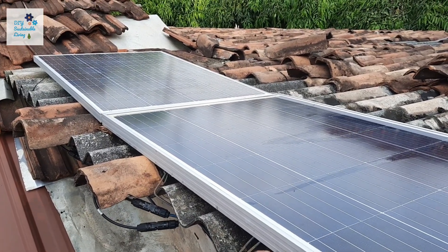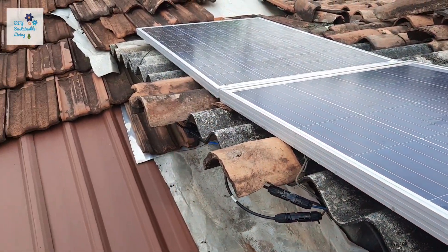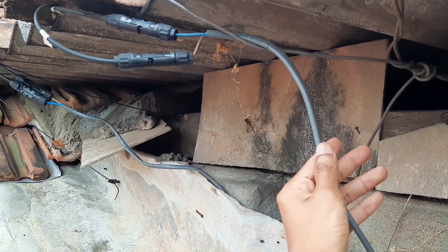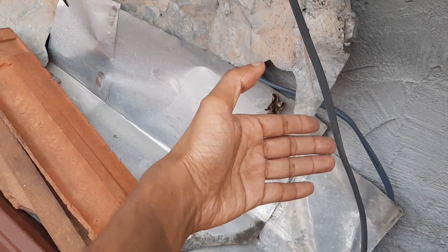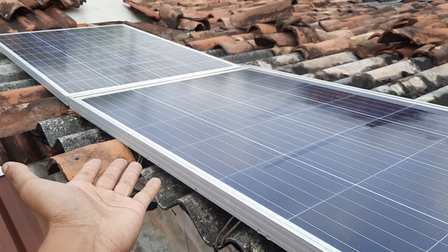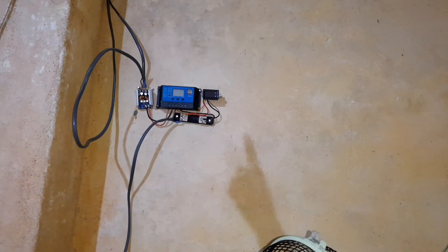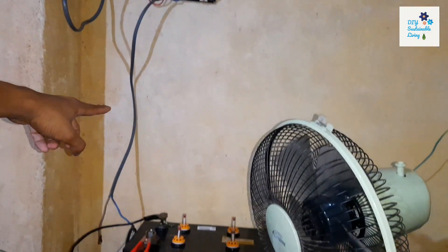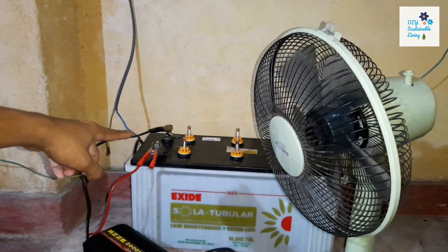I'm now on top of my roof and these are my solar panels. This one here is 150 watts and that one is 100 watts. What I have done is connected these solar panels through thick wires going directly into my shed into the solar charge controller. From there, the power goes directly into the battery. All you have to do is place these solar panels in a place where you can get maximum sunlight throughout the day. These are the wires from my solar panel coming down to my solar charge controller setup, and from there the wires go down to the battery. I'll connect it now and connect my solar panels to it.